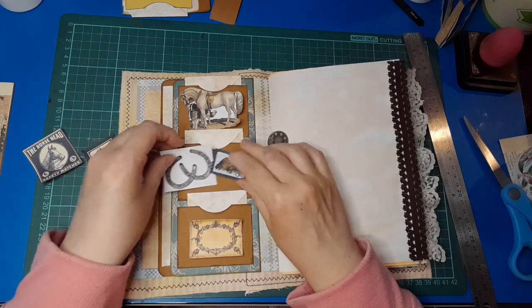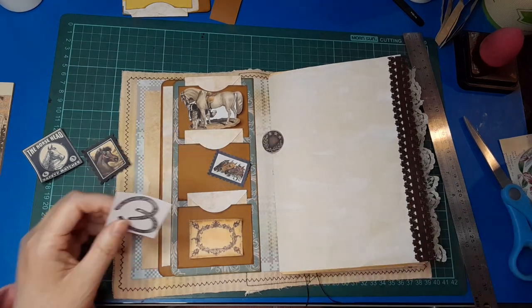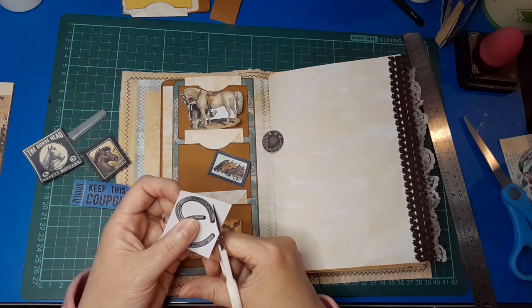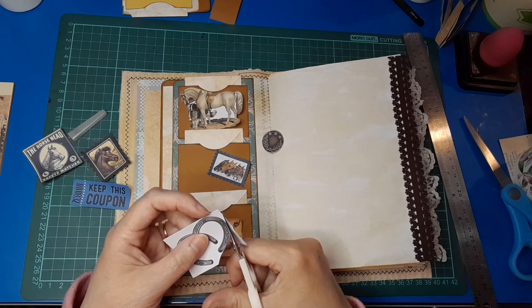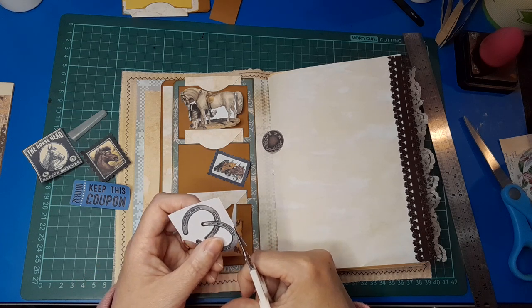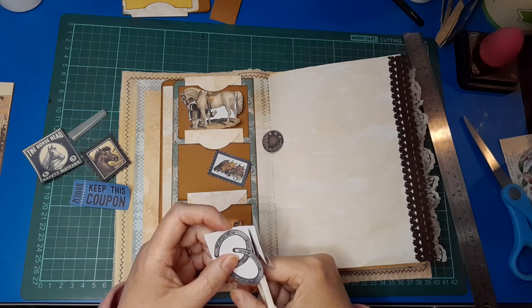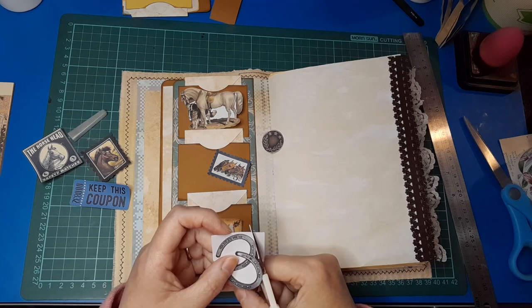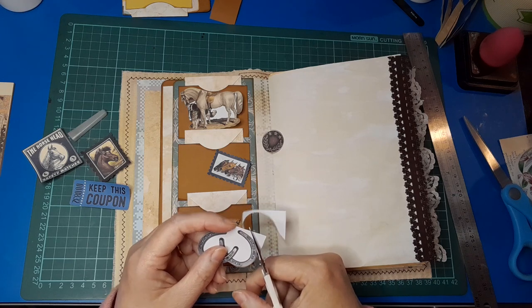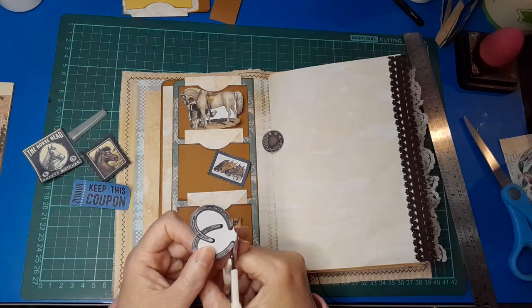I want to fussy cut these and see what they look like, so please bear with me while I give these a quick cut out. I hope they work because I haven't cut them out yet — once they're cut they're more susceptible to getting damaged. If I don't end up using them, I'll have to go back in my bin and find them again. I mean I can always print them out again — it's not the end of the world — but I'd rather not have to reprint the whole page just to grab one image.